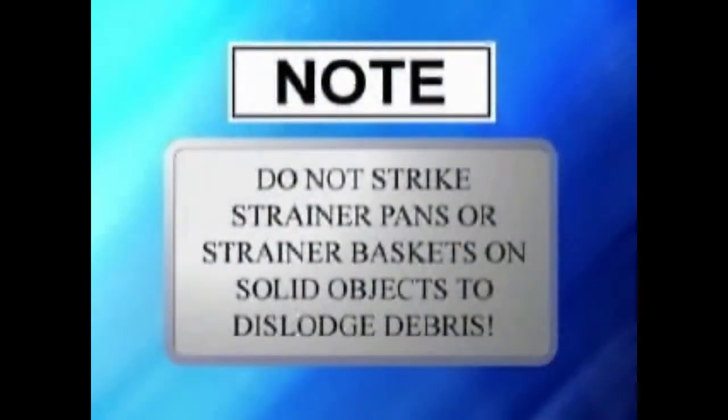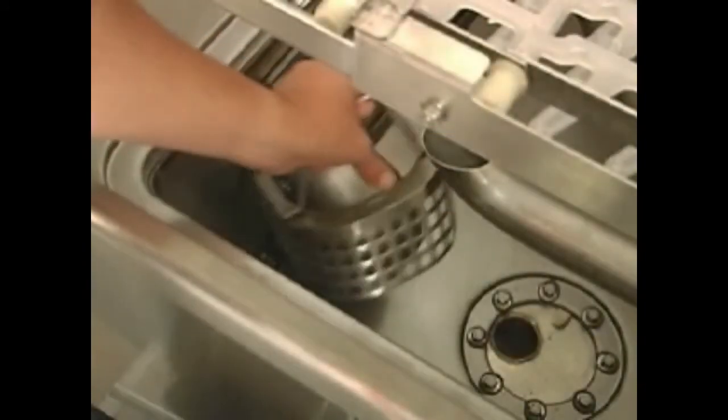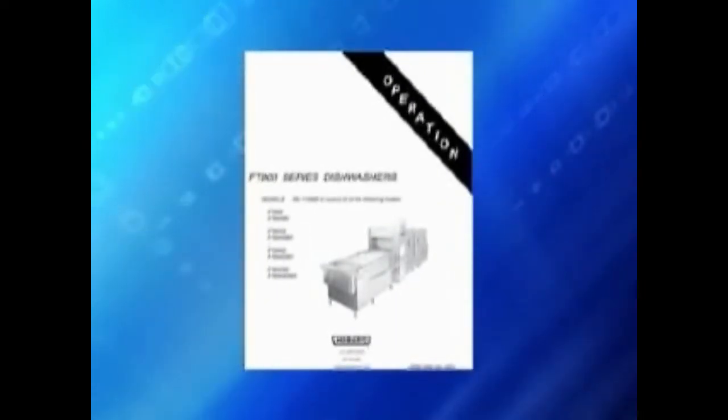Empty strainers in a trash receptacle or food waste disposer. Do not strike strainer pans or strainer baskets on solid objects to dislodge debris. When the tanks are empty, remove pump intake screens. Remove, clean and replace the strainers from the drain back pans in the power rinse and/or wash sections where present. Refer to your manual for diagrams. Clean rinse arms according to instructions in your manual. Do not attempt to clean opti-rinse nozzles. Opti-rinse nozzles should be replaced if they become clogged or if the spray pattern is ineffective.